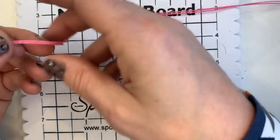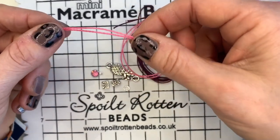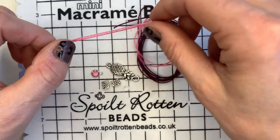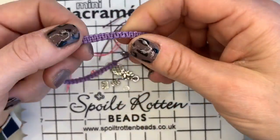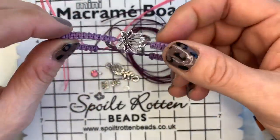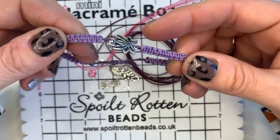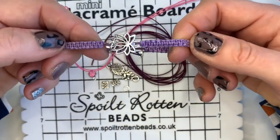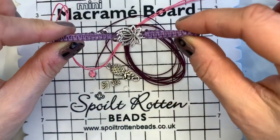This Brazilian cord is super duper waxy, which is brilliant — that's what makes it so good. It means it's much easier to work with and it kind of just stays put as you're doing your macrame knots. The moment you start wearing your piece, you'll find that wax disappears — so although it feels sticky, don't let that put you off. This one's not sticky at all now.